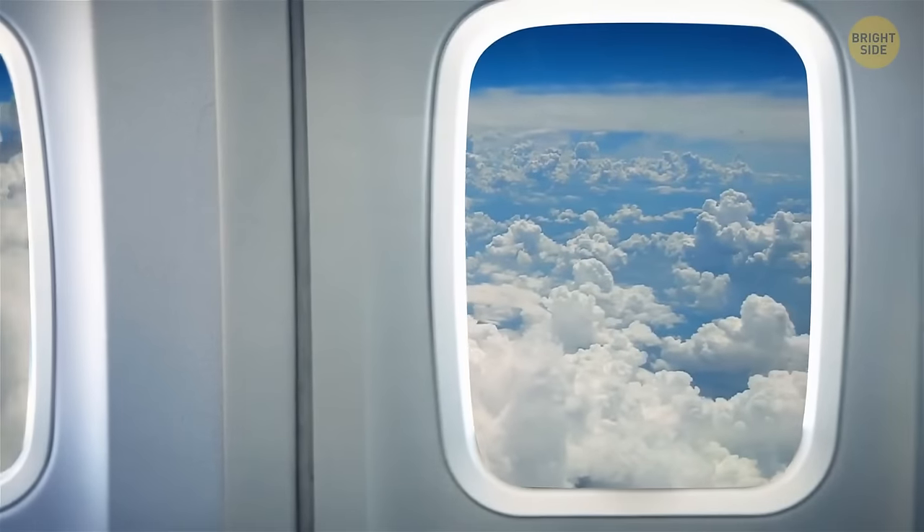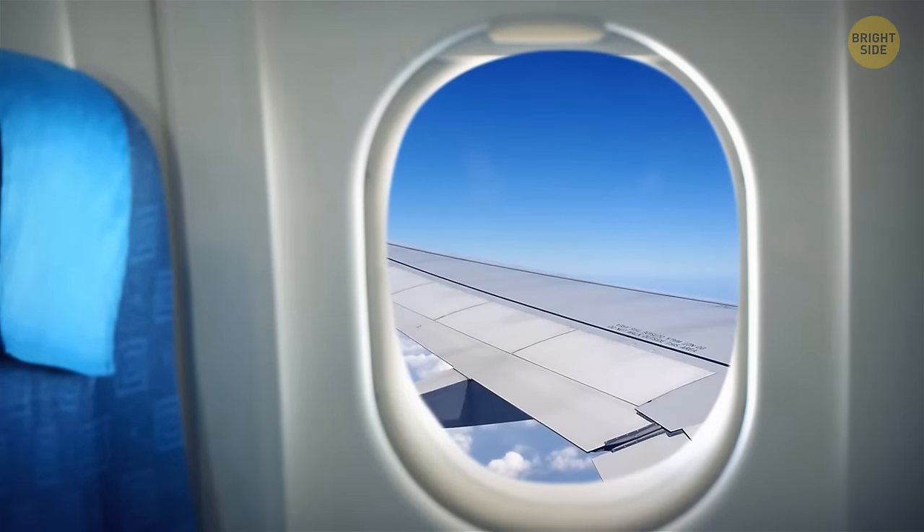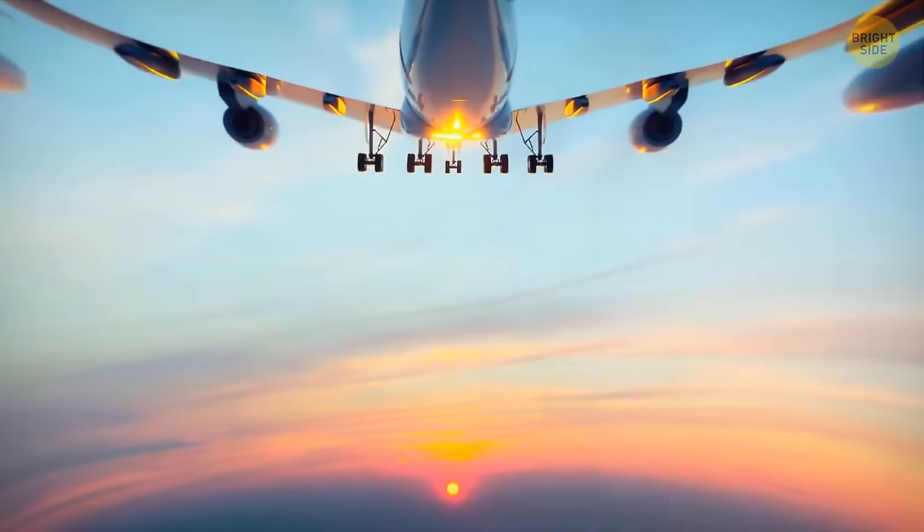When you're on board a plane, you might spot a little triangle over your seat. Such triangles show the flight crew the best spots to check the plane's flaps through the window, just in case they're flapping.